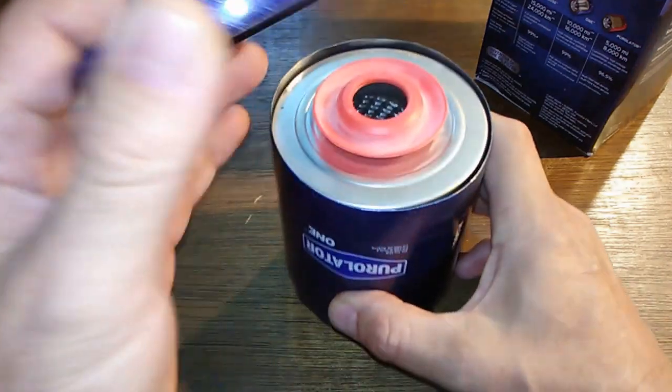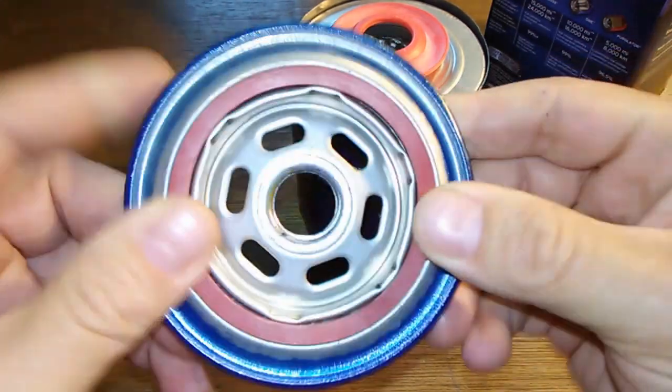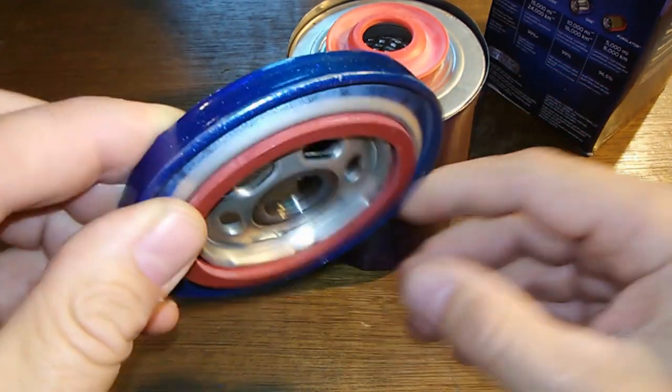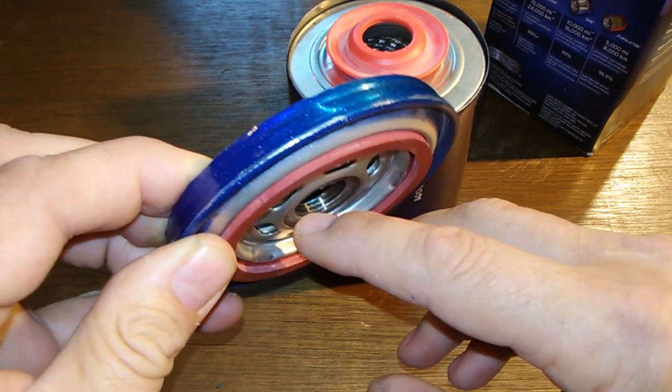Here she is cut open. That's your base plate — a typical base plate with a little weight to it. I counted three grooves in here.